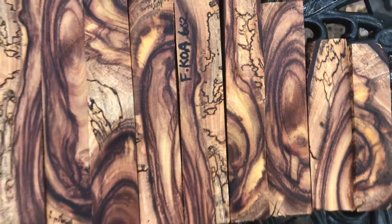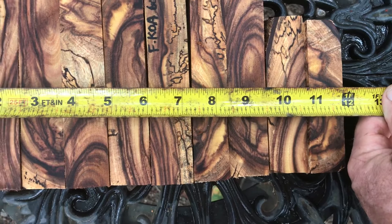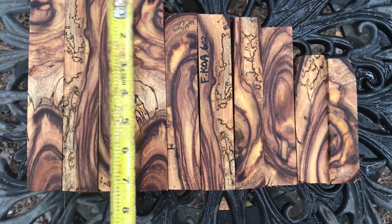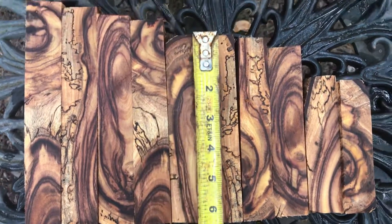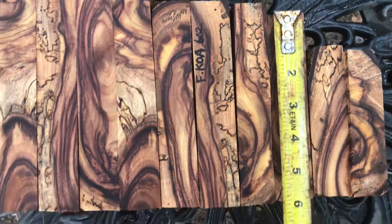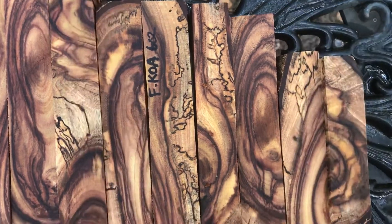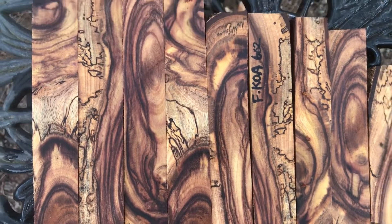Here are the dimensions. Combined widths: 11 and 7/8 inches for 10 pen blanks. Heights range from about seven and a half at the top, seven and a quarter, just under seven, six and seven-eighths, six and three-eighths, five and three-quarters, five and five-eighths, down to five and a half. So five and a half all the way up to seven and a half — nice fat wide blanks, these are gorgeous.